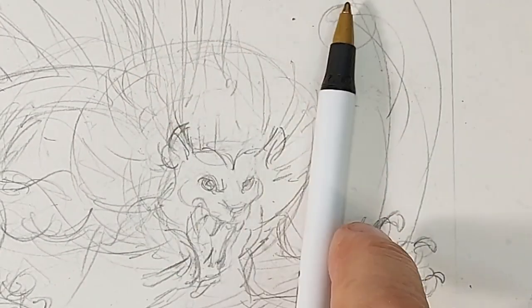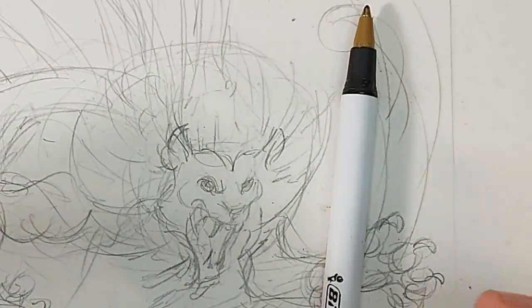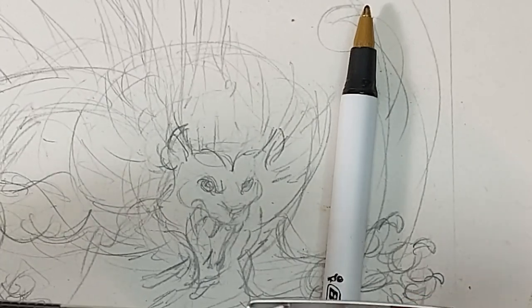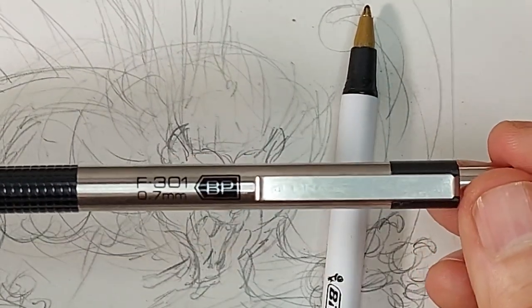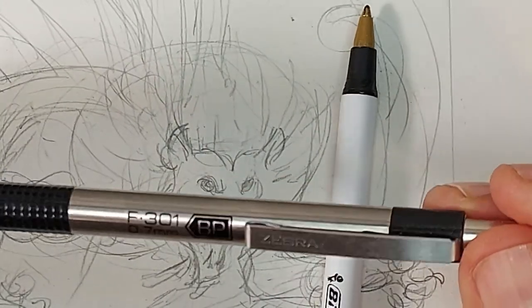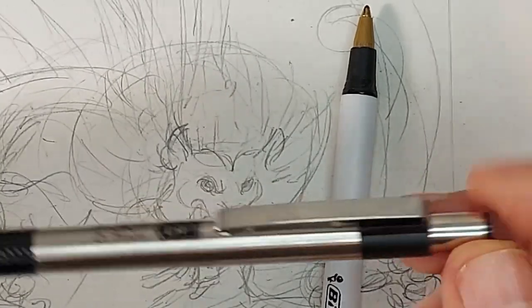The tools I'm going to be using: this is a Zebra Fine Point F301 pen. You can get these at most places like Staples and Office Max — it's a pretty common pen. I think you can get them at Target too, or online. Zebras are a really good pen; they're Japanese. I like them a lot.